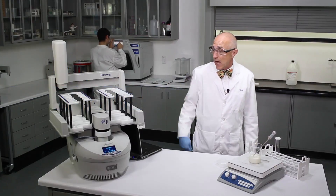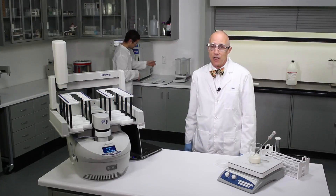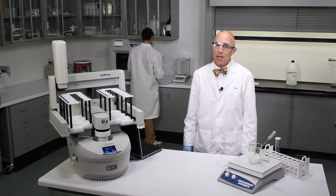We've got it in the system. It's going to prepare, and while it's doing the digestion, let's go back and take a little history of popcorn.